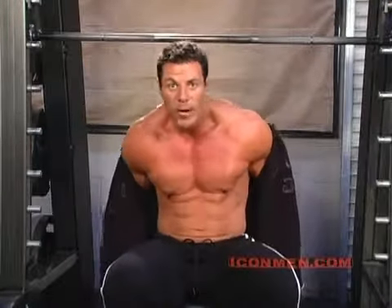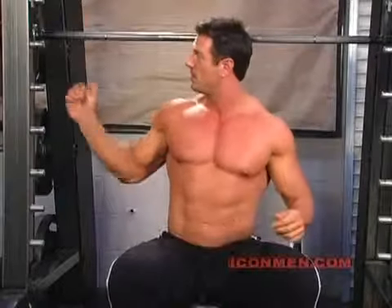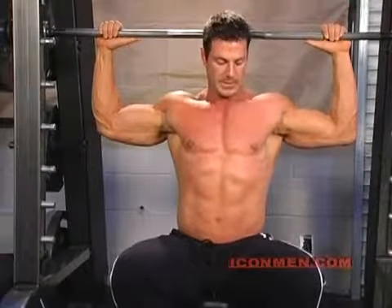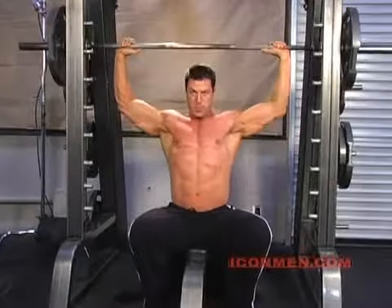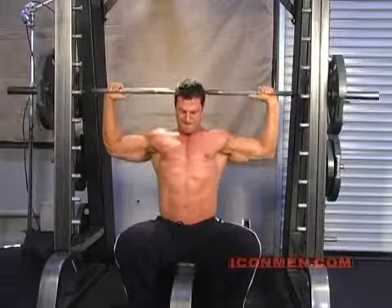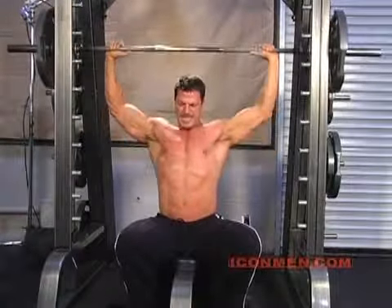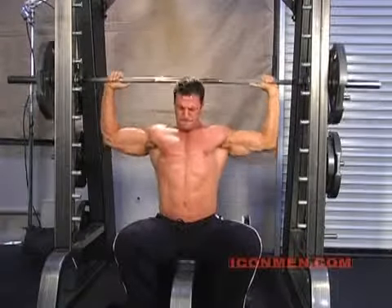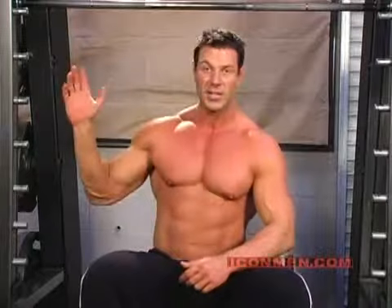Now, you start with a light warm-up weight — something that's easy to handle — 10 to 12 repetitions. We're going to do four sets, 10 to 12 repetitions, just like on chest, just like on all these exercises.